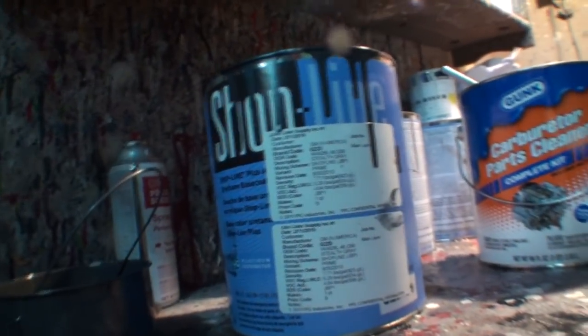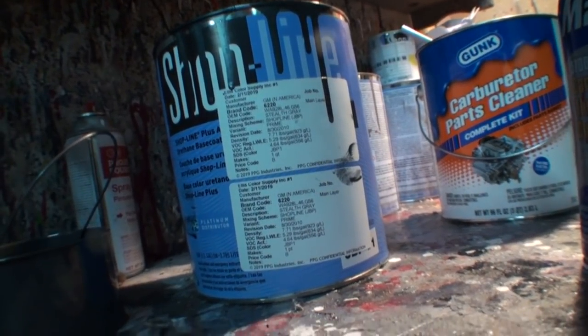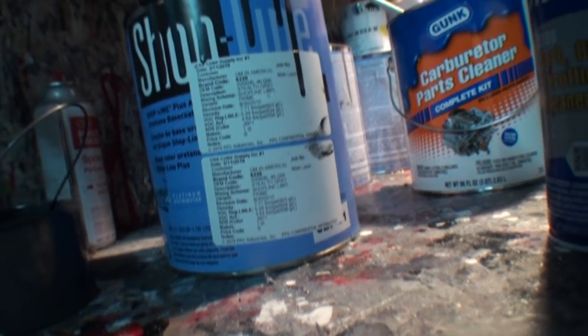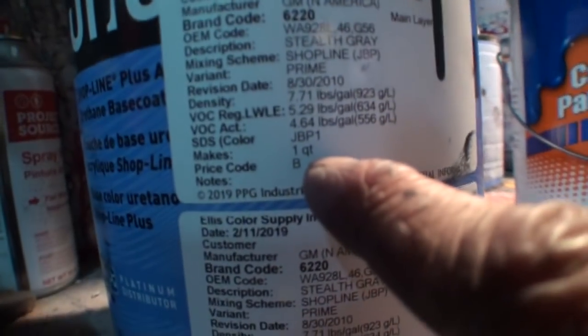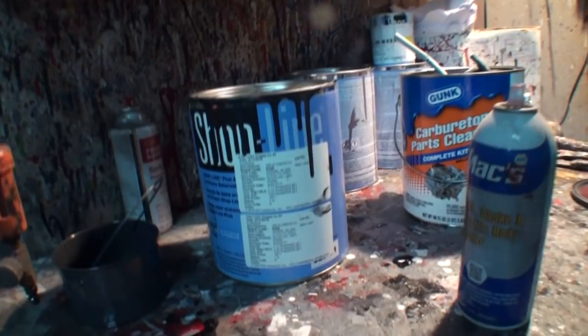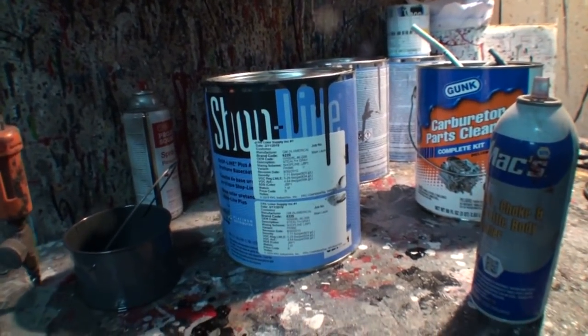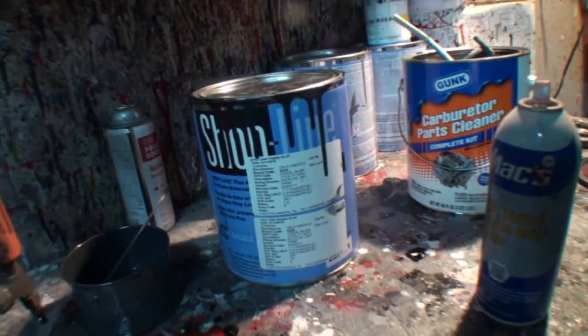Back to the chemical situation: this can you're looking at is less than two quarts — one quart and one pint. How much do you think I paid for that can? It says one quart right there, and then one pint — so that's a quart and a half of paint. $150 for one quart and one pint of that paint. I remember when I could buy one quart of paint that would do everything I showed you, and it would cost me about $28 to $35.